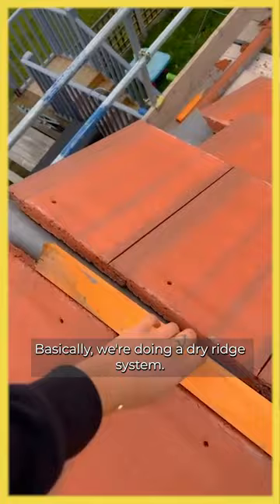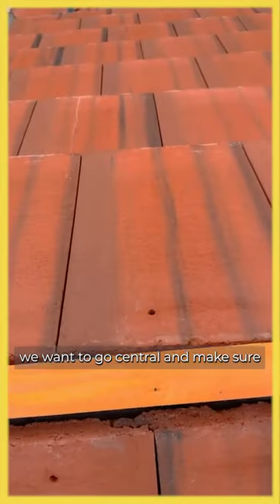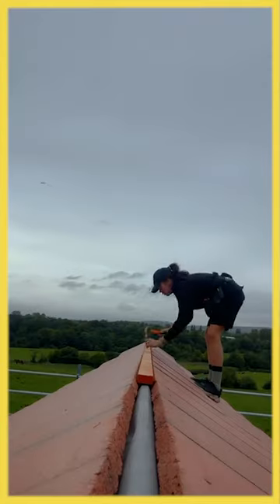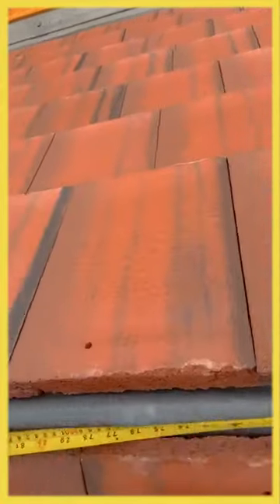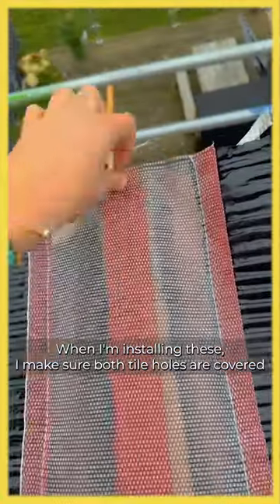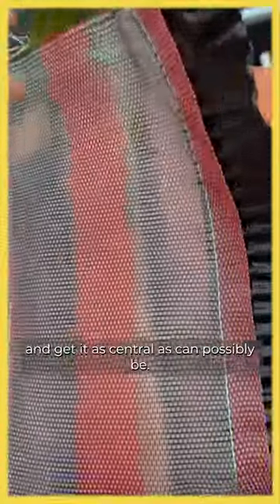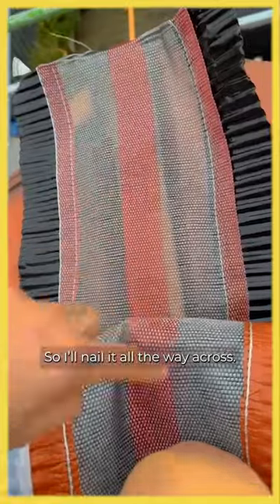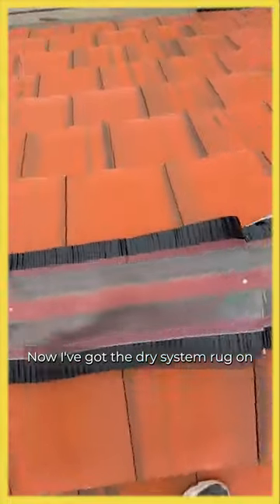We're doing a dry ridge system, so when we're putting our baton on we want to go central and make sure none of it dips. When I'm installing these, I make sure both tile holders are covered and get it as central as can possibly be. I'll nail it all the way across.